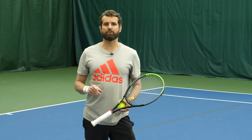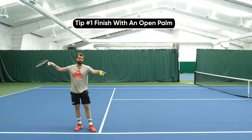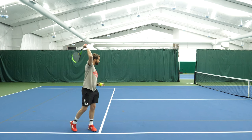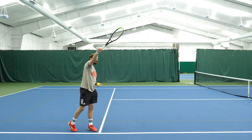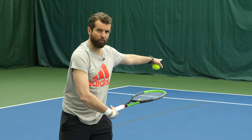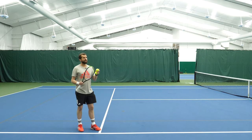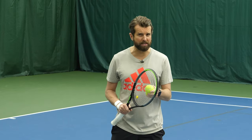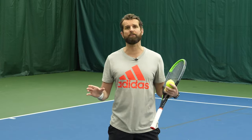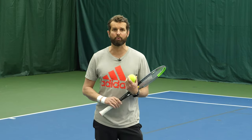Before the drill, let's go over that really important finish you have to have on the slice serve. Starting from the abbreviated position and working through your service motion — don't worry about the pronation, just focus on the swing path, that half moon shape. As I'm coming around, what I want to focus on is finishing with my palm open. The racket tip is facing towards my left and the strings are open because my palm is open. This is absolutely critical to get your serve to bite. You may get some slice when you serve, but if it's not staying low and fading away from your opponent, it's not going to be the big weapon — the can opener — you're looking for.